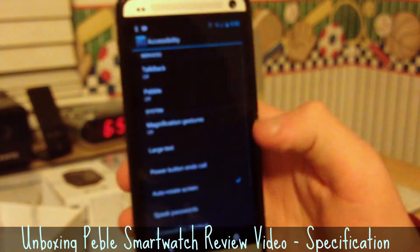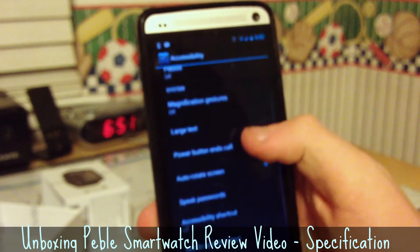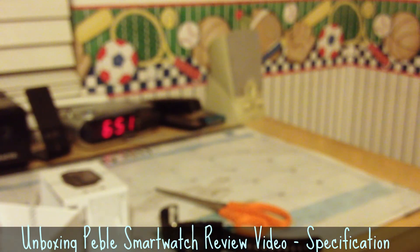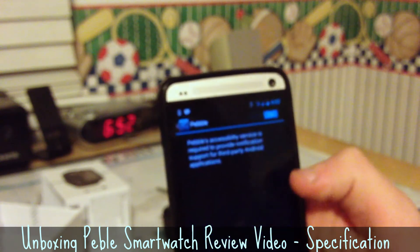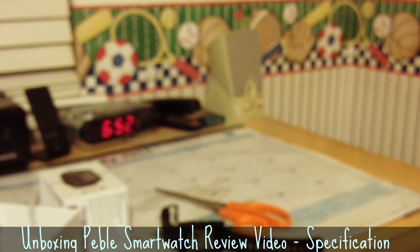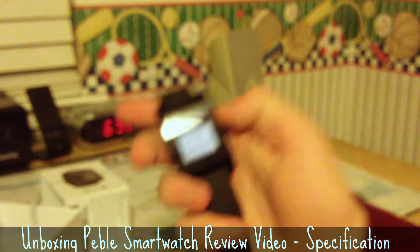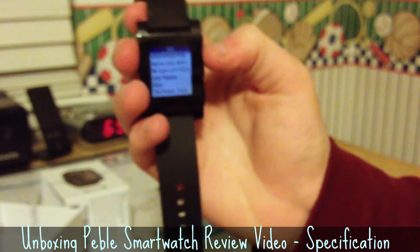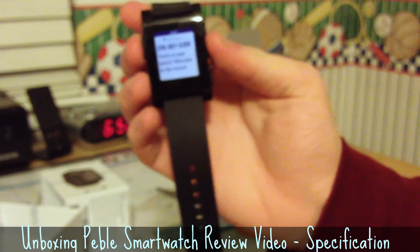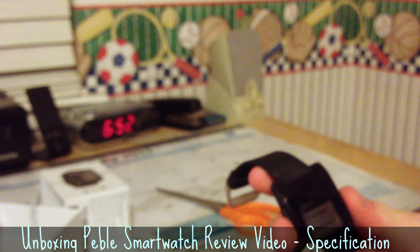Now I have to enable accessibility services — I need to press Pebble and turn that on. Also turning on Gmail notifications. Keeping my Gmail account private there. Here's my Pebble updating to the latest version for Android. Let's do a test email — neat. Test text — nice. Phone call — nice. Next. Alright, that's all the setup done.